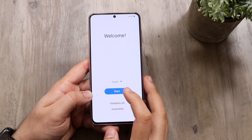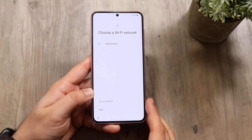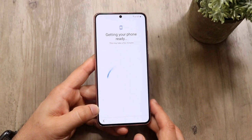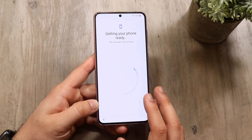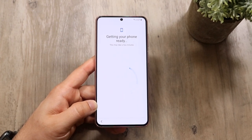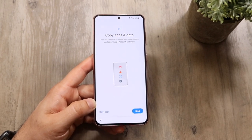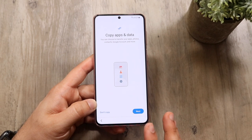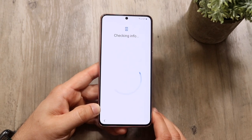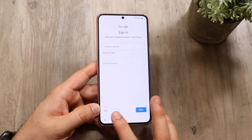Moving on, let's go through the rest of the setup process. Click start — you can read through the terms if you want to. It's going to ask you for a Wi-Fi network, and once you fill out your password it may take a second or two. It'll show an update notification which can be annoying. You can also copy your data from one Android to another, or click 'Don't copy' to continue. The whole process takes about five to ten minutes.